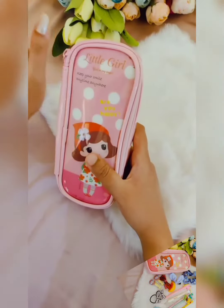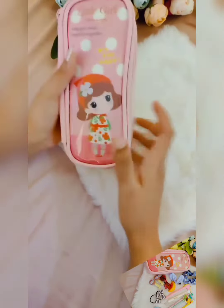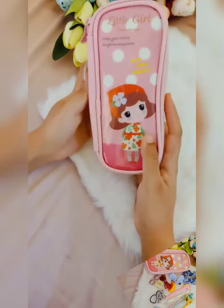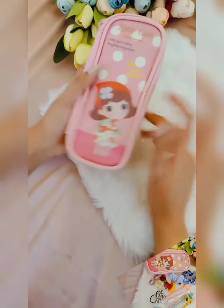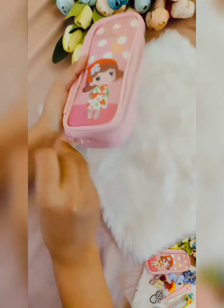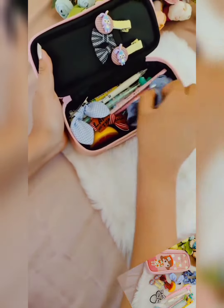Hey guys, welcome back to our combo series. Today we are going to launch a kids combo — everything packed inside this cute organizer pouch. Little girl, you might be getting assorted prints but it will be cute for sure. Let me quickly open and show you the products we have added inside.